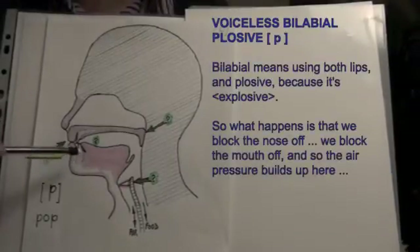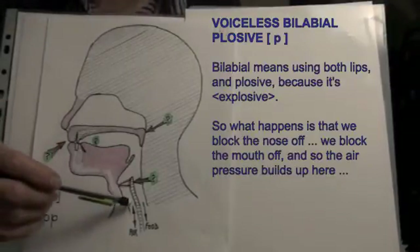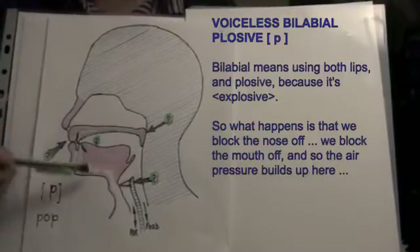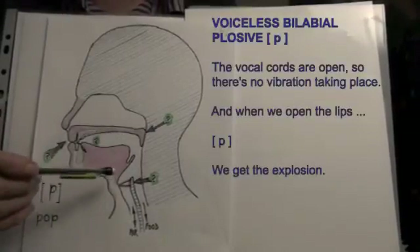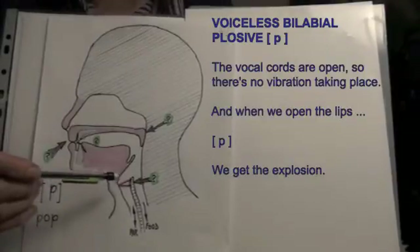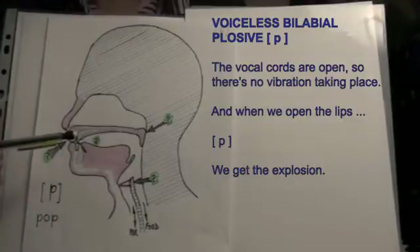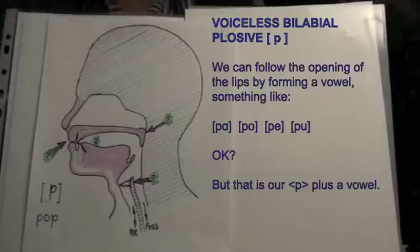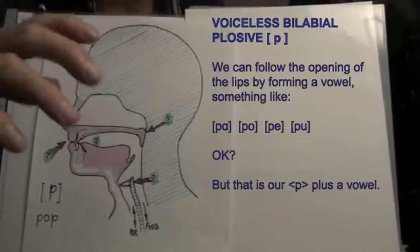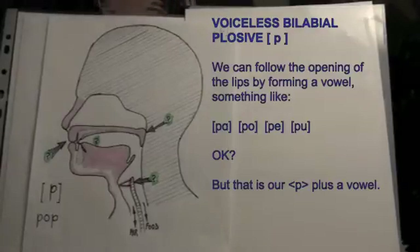Bilabial means using both lips, and plosive because it's explosive. What happens is that we block the nose off, we block the mouth off, and so the air pressure builds up. The vocal cords are open, so there's no vibration taking place, and when we open the lips — 'puh' — we get the explosion. We can follow the opening of the lips by forming a vowel, something like 'pa', 'po', 'pe', 'poo'. But that is our P plus a vowel.